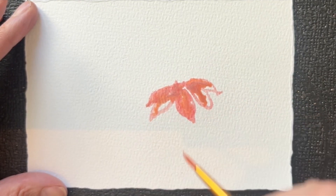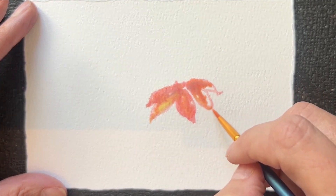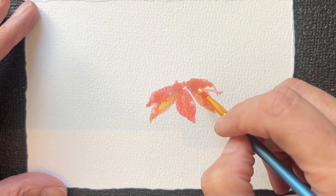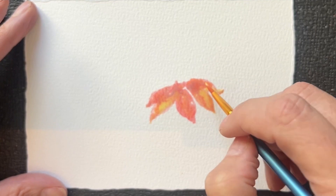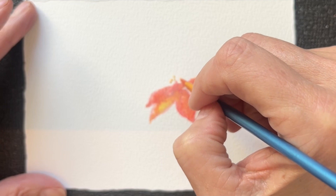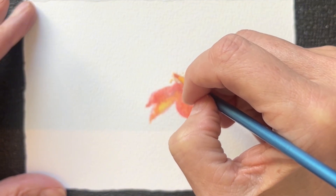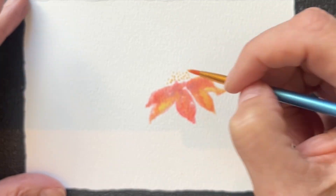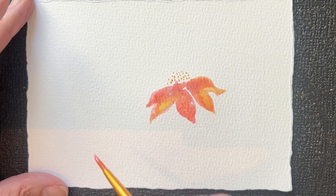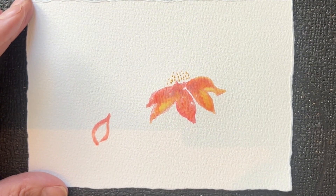I'll also be bringing in yellow. The beauty about the watercolors is that when it dries, it often has beautiful crisp little edges where the color pools, giving a fine definition. Once it's dried, I stipple the yellow for a very delicate center of the flower, facing the sun in the autumn season.